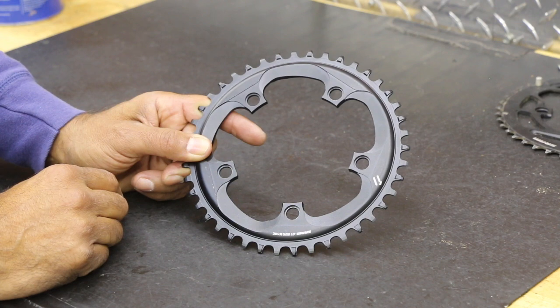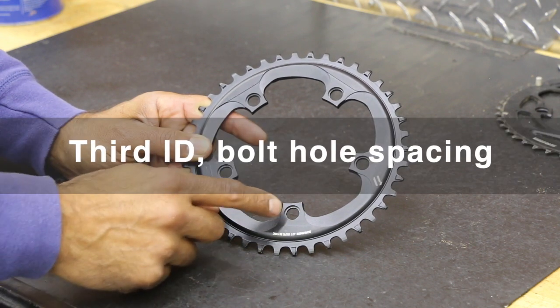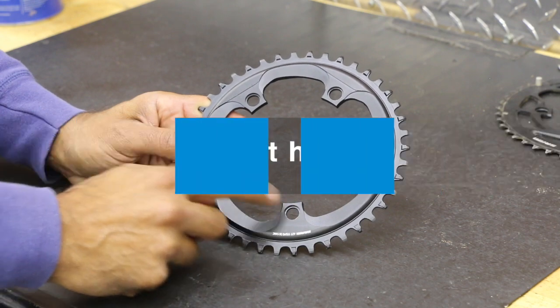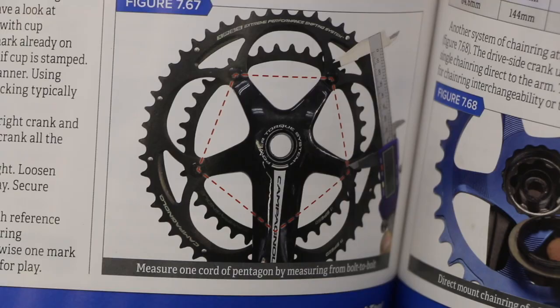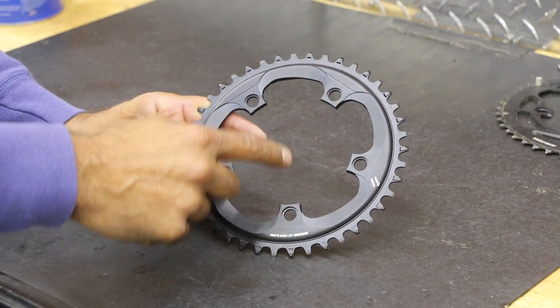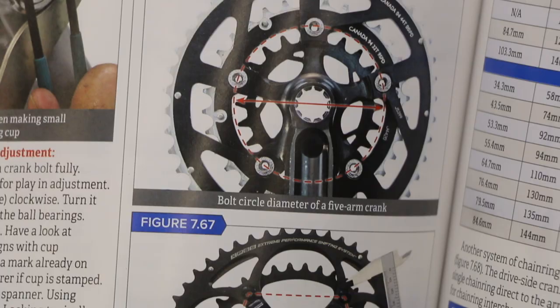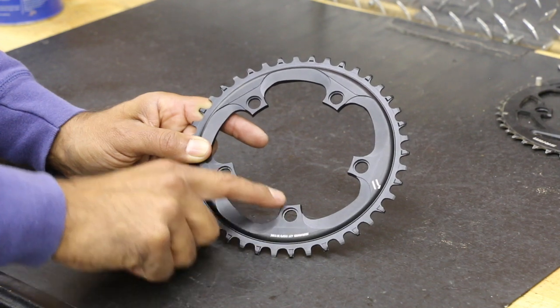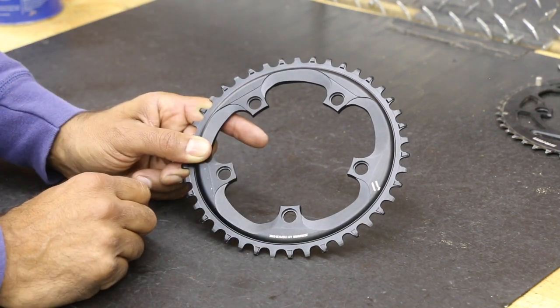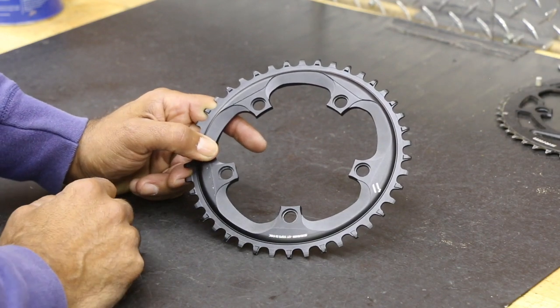And then we're going to the spacing. There are different measurements. We can go bolt directly to bolt, which is typically center to center, or we're going bolt circle diameter, which is the diameter here. If we look straight across there's no bolt there, so it makes it a little difficult. When we're measuring, you're measuring from the end of the hole or the front of the hole to the opposite end of the hole over here, which can be a little confusing.